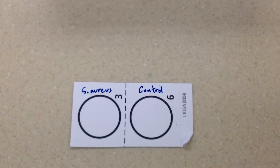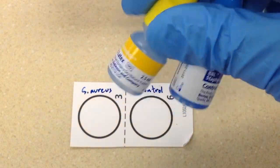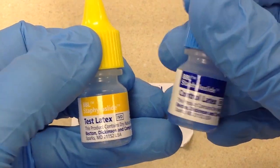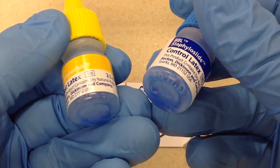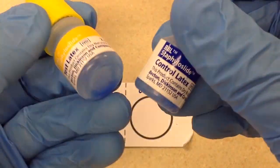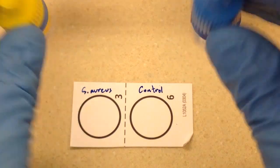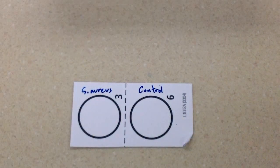First we need to apply our reagents to the card. As with any reagent, they need to be at room temperature and well mixed. Latex reagents have latex beads in them which tend to settle and can get a little stuck together, so we need to make sure they are well mixed. I've already mixed them, so they're ready to go.